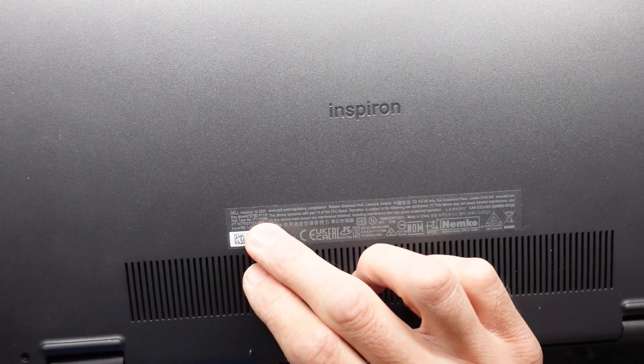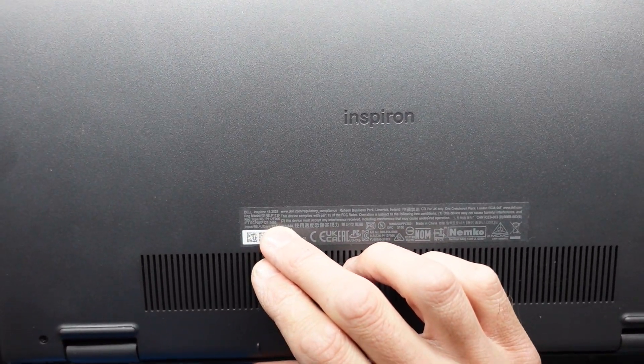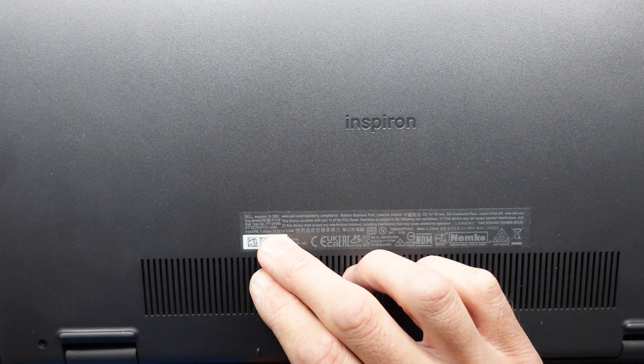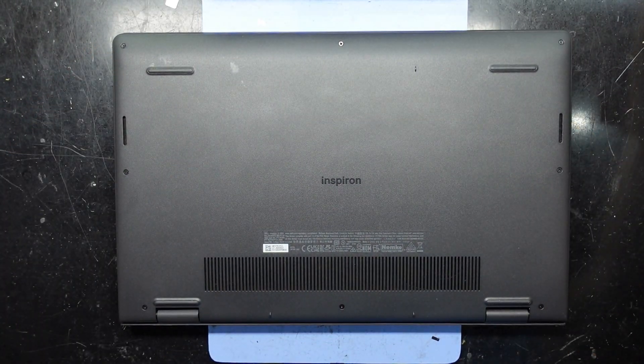G'day! In today's video I'm going to be opening up a Dell Inspiron 15 3525, also has the model number P112F. It's got a Ryzen 5 processor in here and 8GB of RAM.